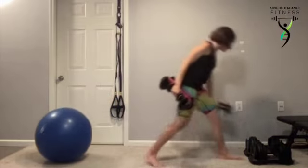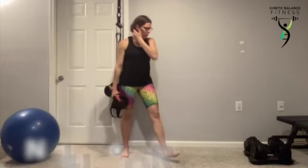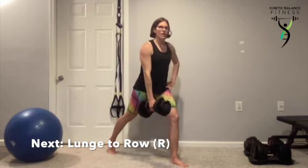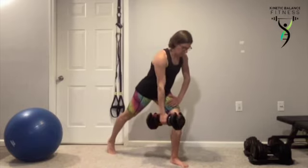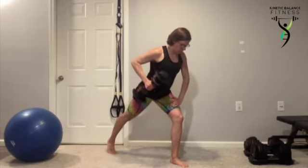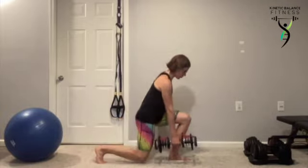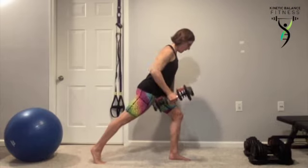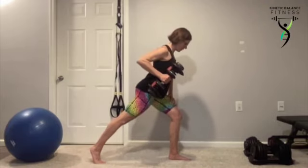One dumbbell gets put down. The other dumbbell — we're going to that lunge with the row. Our feet are staggered, all of our toes pushed onto the floor. We're going down into that lunge, up, and then we're going to pull that dumbbell towards our hip. Notice my feet stay hip-width apart, my back leg is nice and straight, pushing through those toes — not putting the back foot flat. Using those toes, squeezing those glutes.